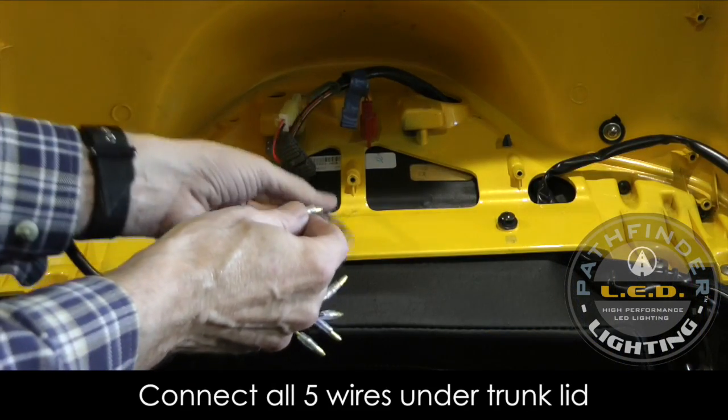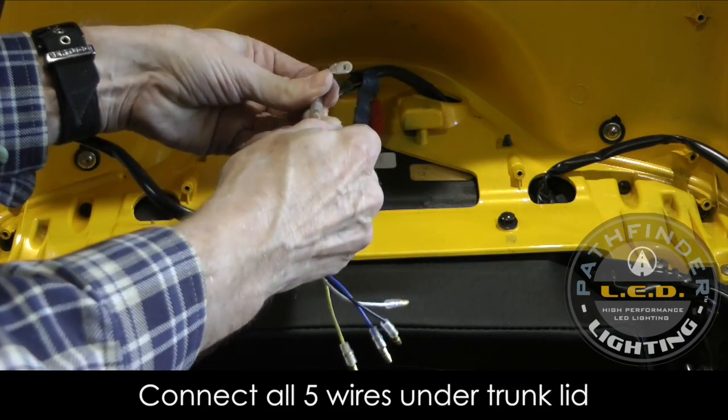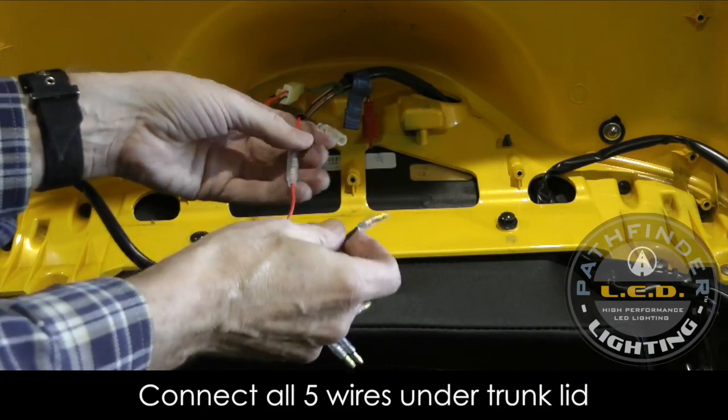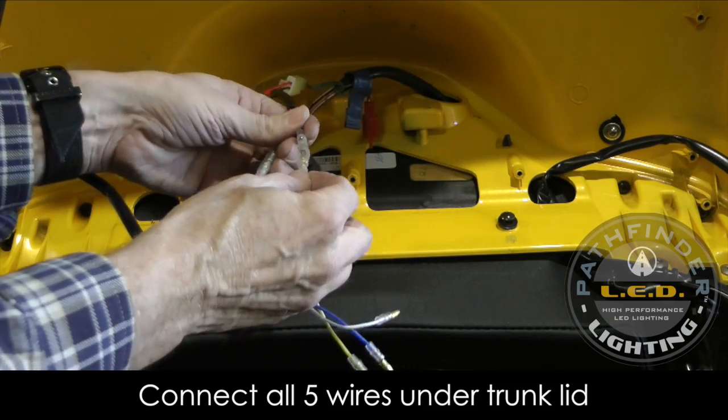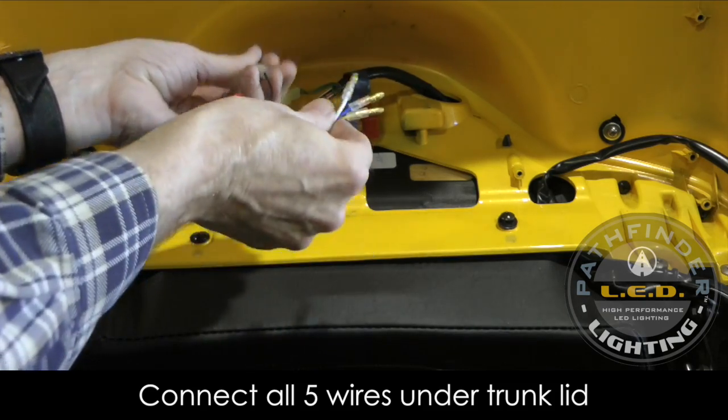Connecting the spoiler is pretty simple. All the wires are color-coded, so you simply plug them in: red to red, yellow to yellow, black to black, blue to blue, and white to white. Once you do that, you're pretty much finished with the electrical portion of the installation.